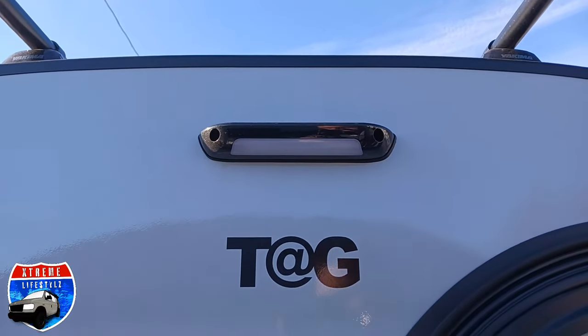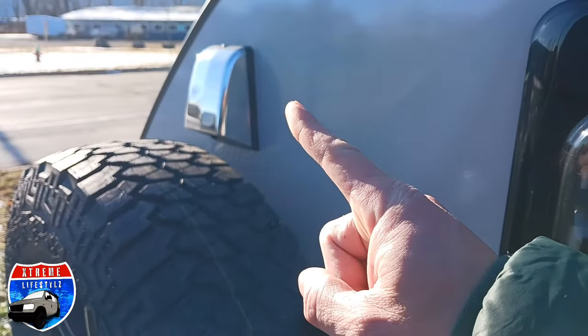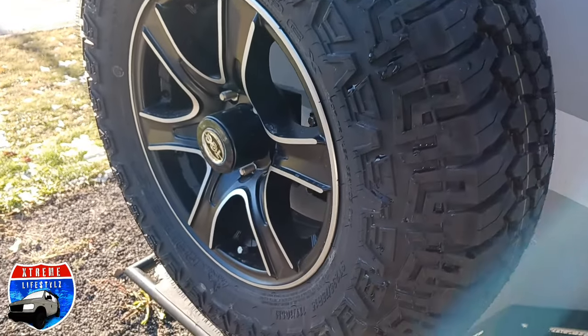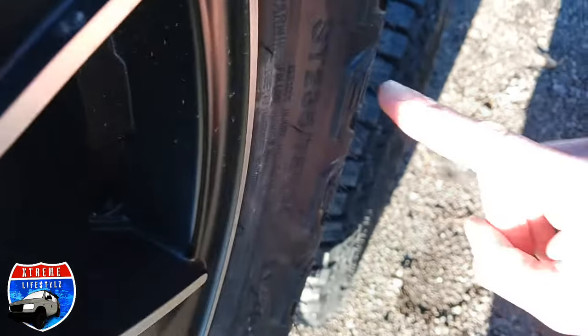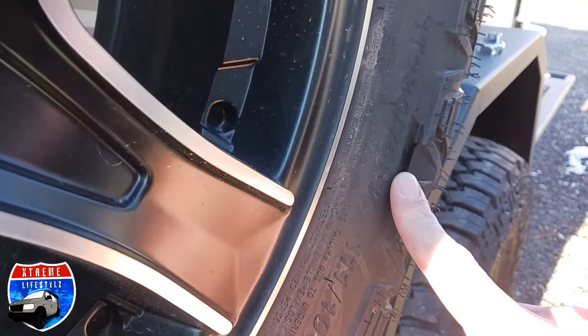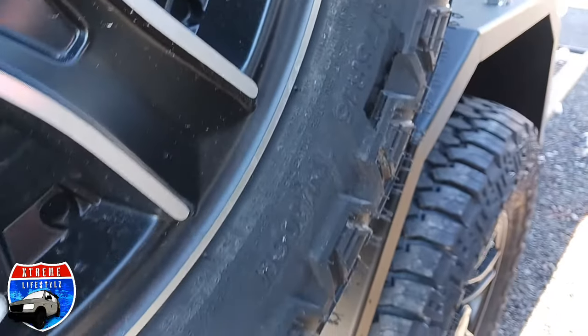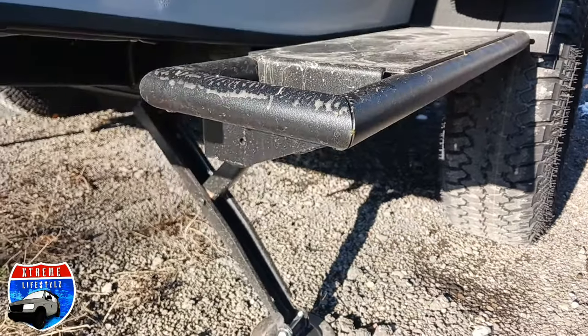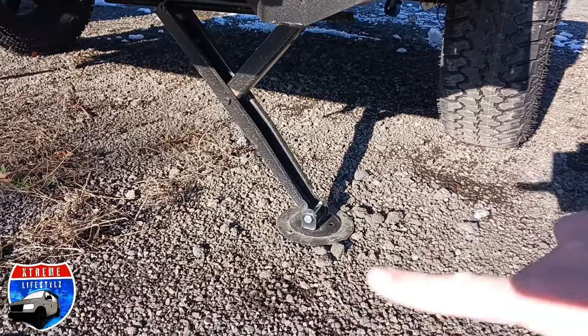You even have the Boondock entry door handle. There's the outside porch light with amber light on both sides. Furnace exhaust up top, and that is the air conditioner exhaust. Full size spare tire as well — a full size 235/75/15. These guys put Goodyears on their campers too, so they're not going with those cheap China bombs that everybody refers to.